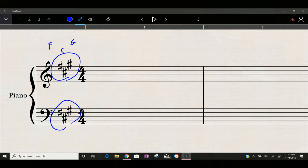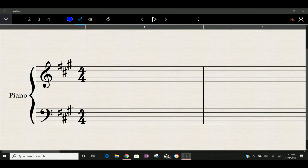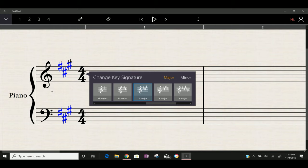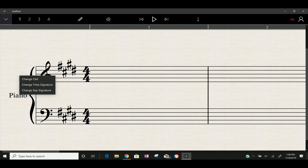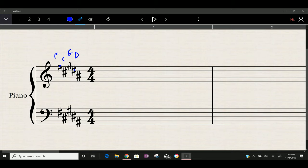If I had five sharps, I'd have F, C, G, D, and A — the first five in the order of sharps. If you had a note at the first sharp position that's F, the first three are F, C, G, and then D, and then A. The bass clef has the exact same notes — they just appear in a different place because the notes are shifted with the bass clef. So F, C, G, D, A — it matches out perfectly.